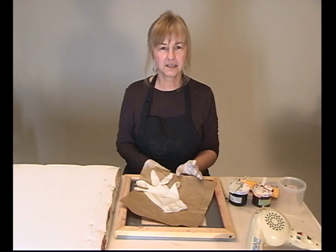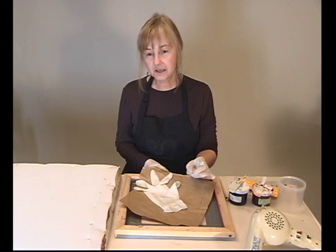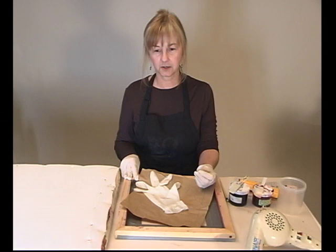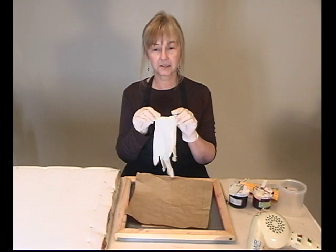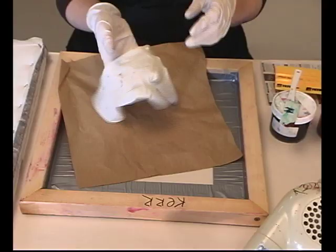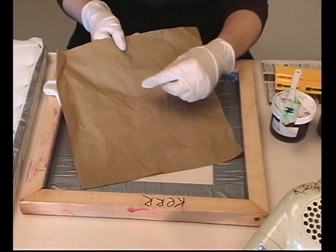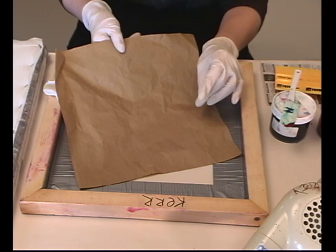The first step in deconstructed screen printing is to prepare the screen. The first thing you do is choose a texture — anything with a texture on it that could leave an imprint in the bottom of the screen mesh. For our first deconstructed print, I'd like to honor our ever-present protective gloves, so I'm going to use this glove as a texture, and this brown piece of craft paper.